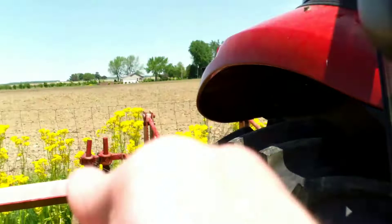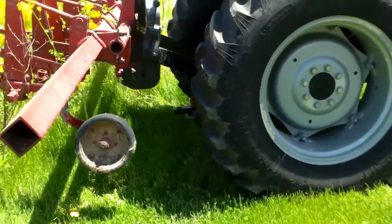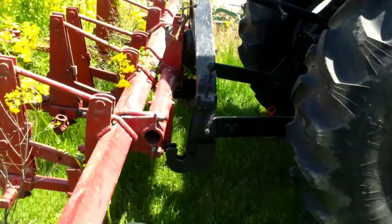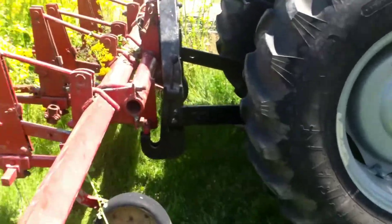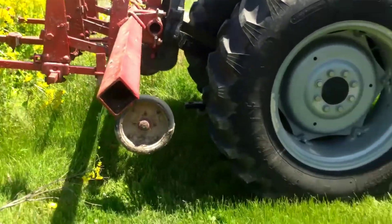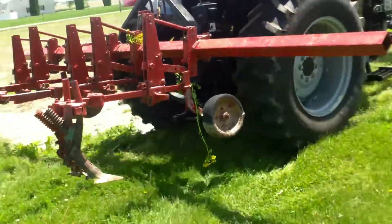The back peg is not hooked in here on this side. There we go — it needed some persuasion. That's the cultivator for the asparagus.